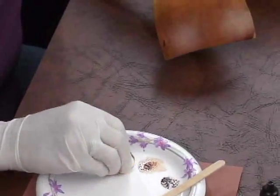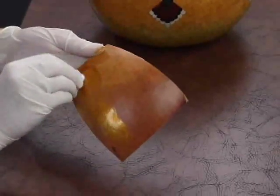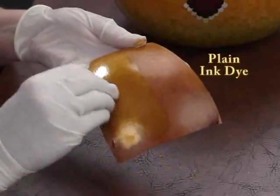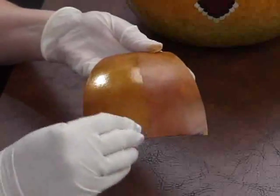Here's an example of Yellow Gold pigment powder mixed in with Honey ink dye. You can see the beautiful shimmer of gold that the mixture produces, versus the plain ink dye shown on the right. You can adjust the amount of shimmer by simply adding more or less pigment powder to your inks.